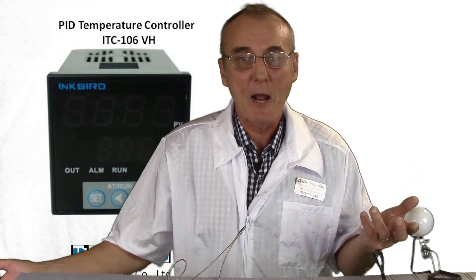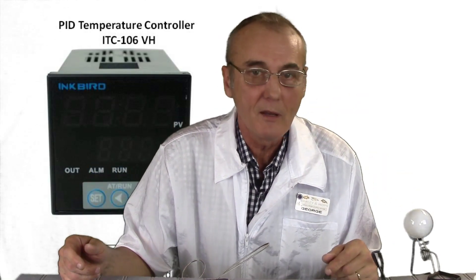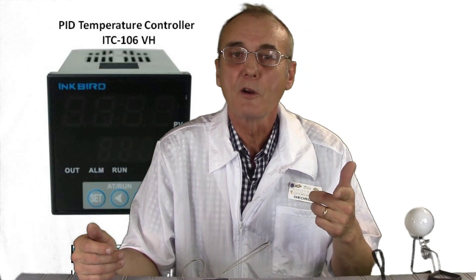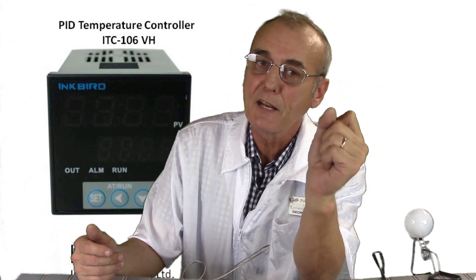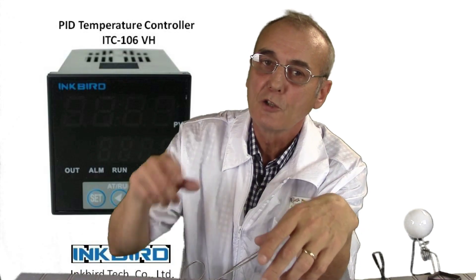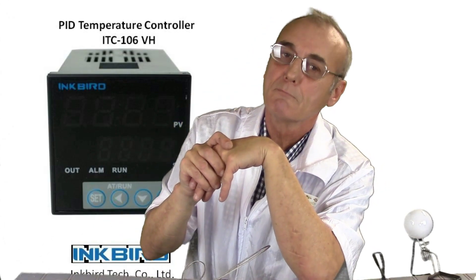So there you have it. Please subscribe to the channel — we'd love to have you back. Leave comments; we enjoy all the comments and viewership and it really helps. We're going to put some more together in the near future. Stay tuned to find out how to set the parameters and fine-tune your PID and look for your band of excellence. Until then, happy distilling.